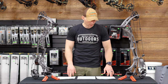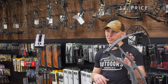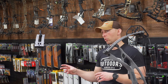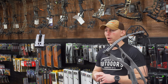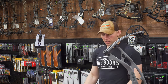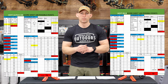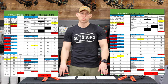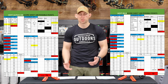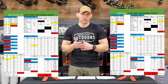The RX8 comes in at a steep price around $1,800, earning a two on price. The Alpha X comes in at a more manageable $1,250, earning a five on price. That gives these bows total scores of 79 for the RX8 and 78 for the Alpha X. Those numbers are so close that a lot comes down to personal preference. Keep in mind that some of this criteria involves hard facts while other criteria involves personal preference and opinion.